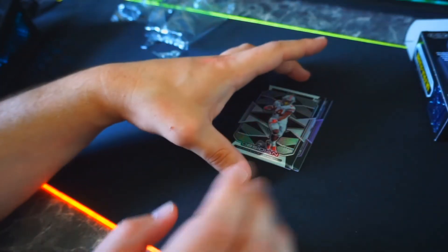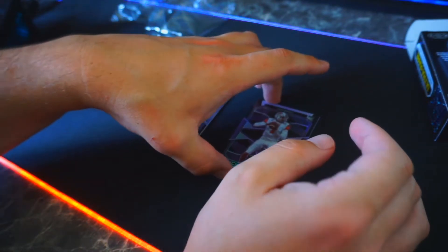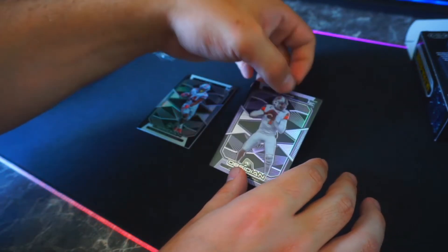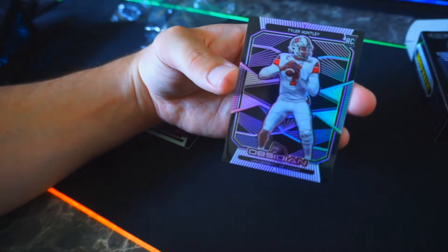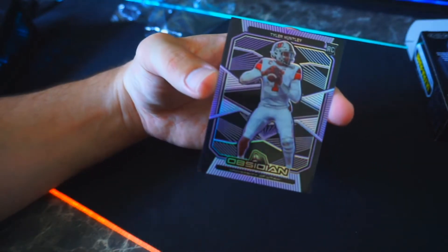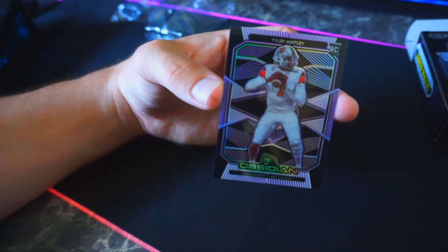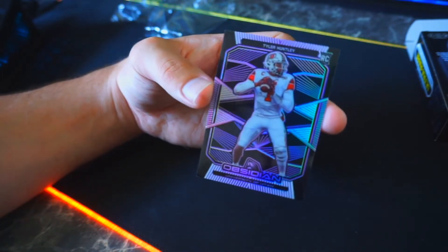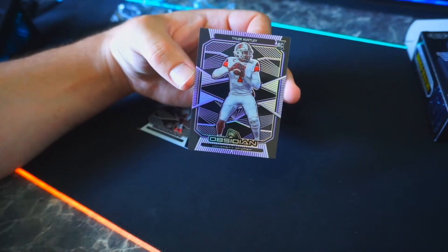Last card — I know I opened them up awkwardly, you want to save the best for last. I don't know what we got here, but we got ourselves a Tyler Huntley. Pretty solid card, there's something going on with the colors. I'm not too sure — like I said, I should have done my research before I got into it. I sound ignorant; a lot of people are probably gonna hate on me, but I'm not too worried about it.